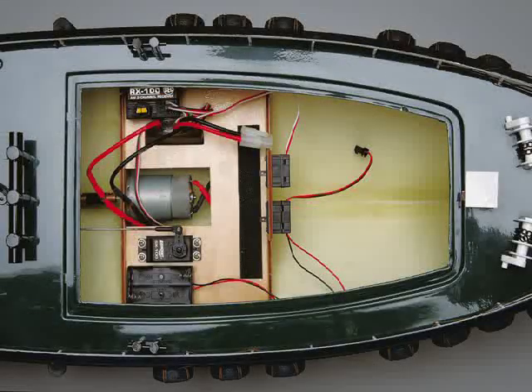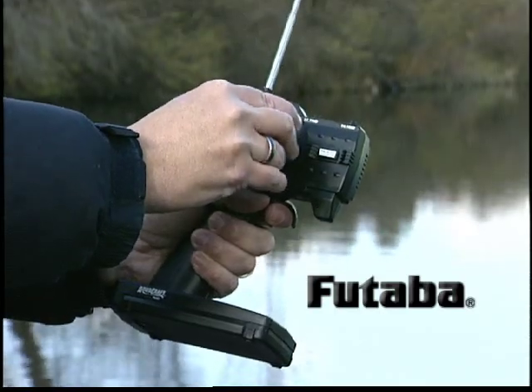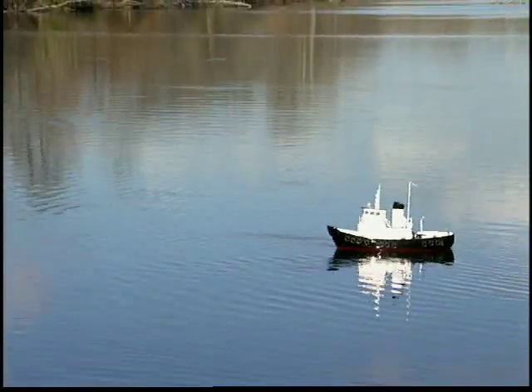All of the onboard gear is in place, and the radio that's included is a high quality two channel system made by Futaba. It includes a servo and an electronic speed control that lets you navigate smoothly in forward and reverse.